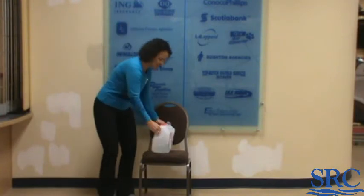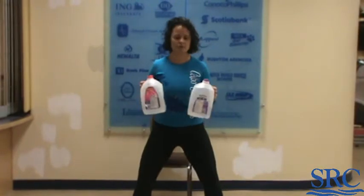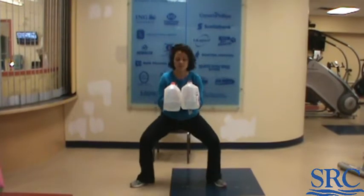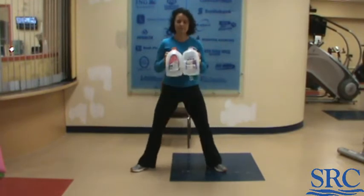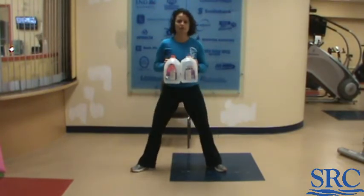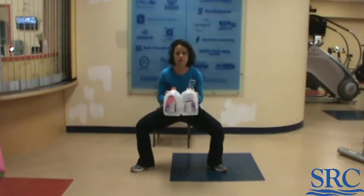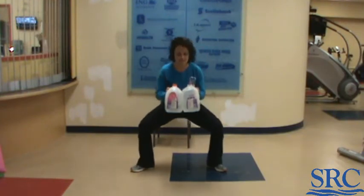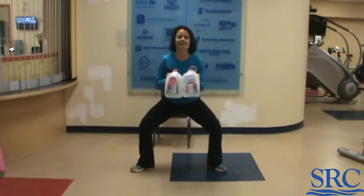Our first one is sumo squats. Grab your weights. Sumo means legs are wide apart, toes are pointed out. Keep your weights close in hand and you're going to go down for five reps. Then hold in the isometric position for five slow seconds, and finish off with five more reps down.